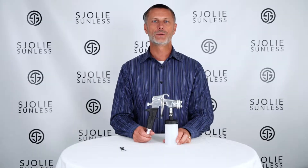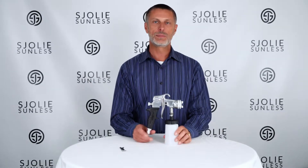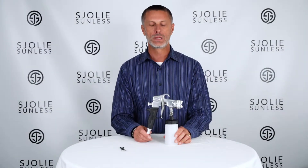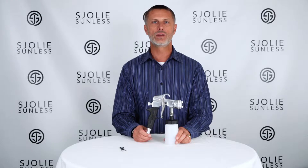Hi, this is John from Apollo Sprayers. Today we're going to talk about how to repair the gland seal when it leaks. That's the nut right in front of your trigger here. Sometimes when you've been using the spray gun for a long period of time over a number of months,